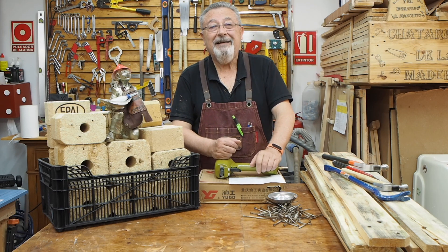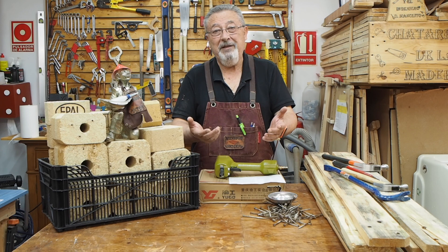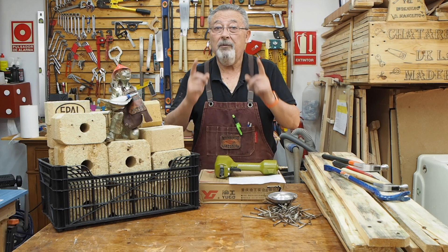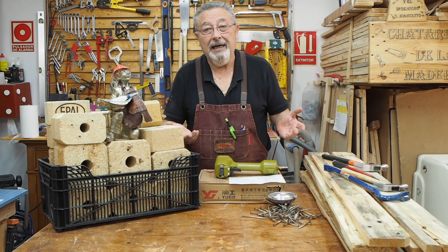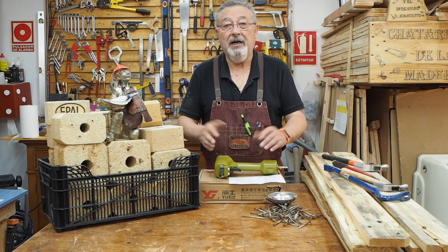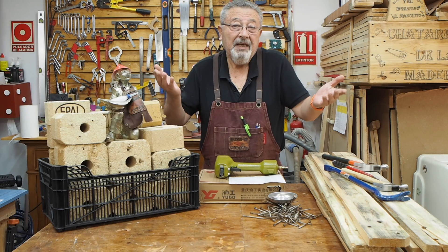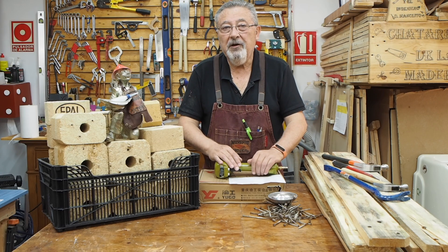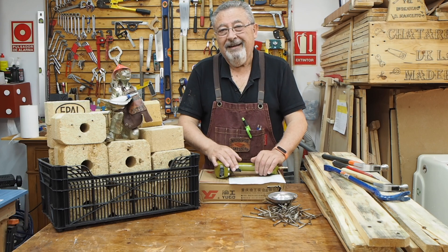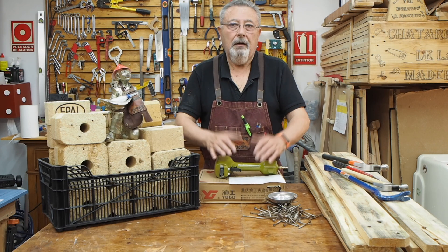Muchas gracias por estar ahí y como siempre os esperamos en el próximo vídeo. Pero antes te voy a dejar aquí un enlace por si te quieres suscribir al canal. Ya ves las cosas que hacemos aquí, y aquí te va a salir un vídeo de los muchos que hacemos o una lista de reproducción de todas las cositas que hacemos en el taller. ¡Adiós!